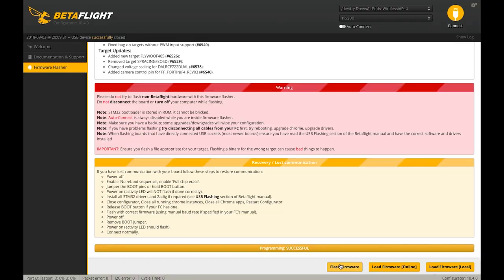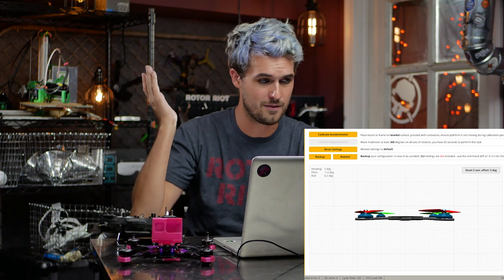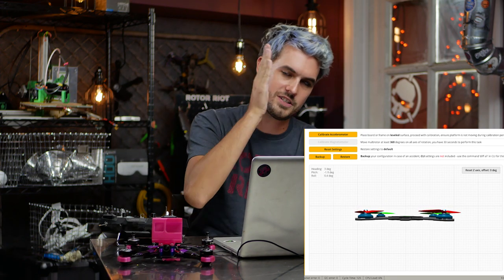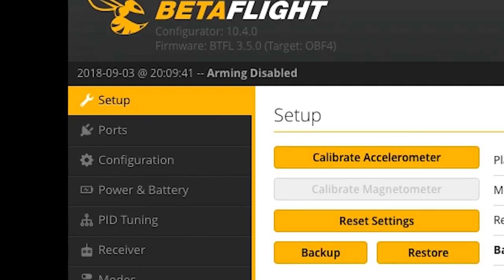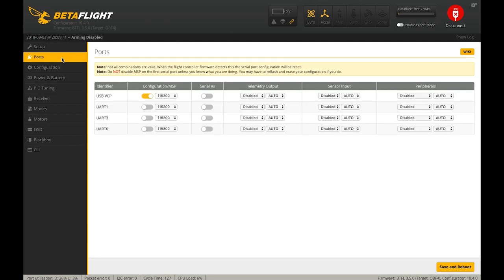Programming successful — we have the latest firmware version flashed to our flight board. Let's go ahead and connect, double check that the IMU is responding, and everything is looking good. We're just going to run down the different tabs on the left side of the screen. This first tab, Setup, is to check that everything is working properly. You can calibrate the accelerometer, check the battery voltage, but there's not much to do here.